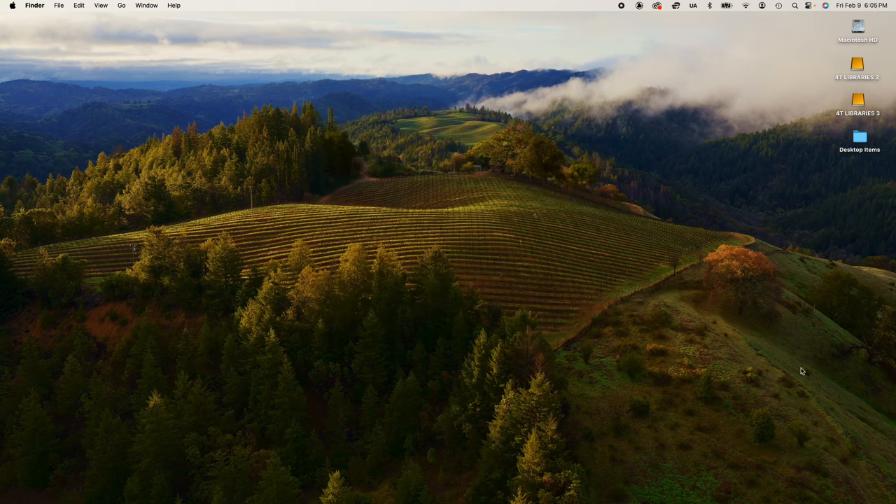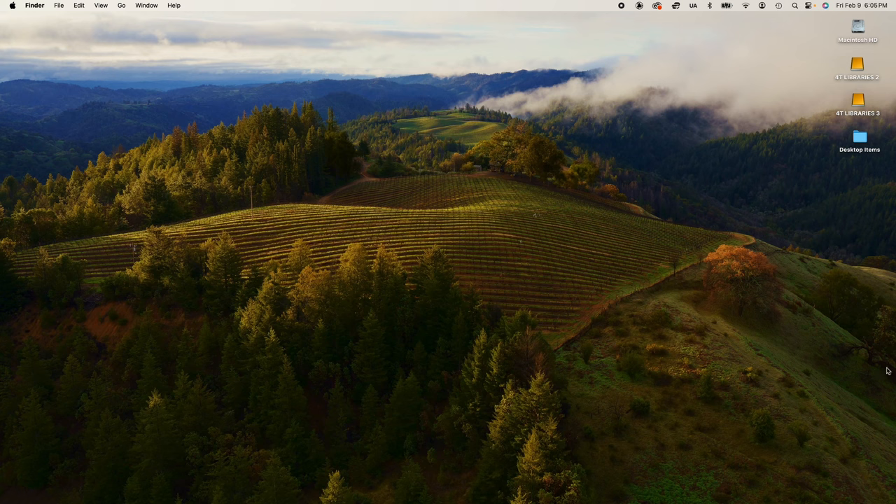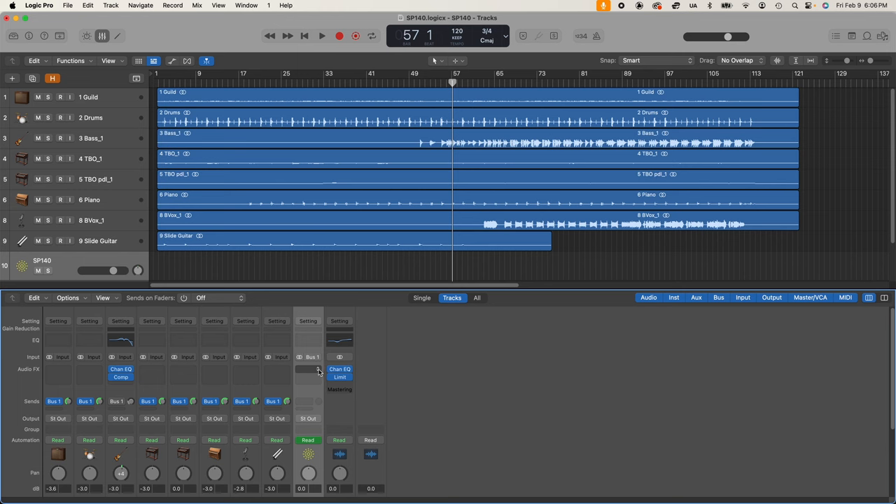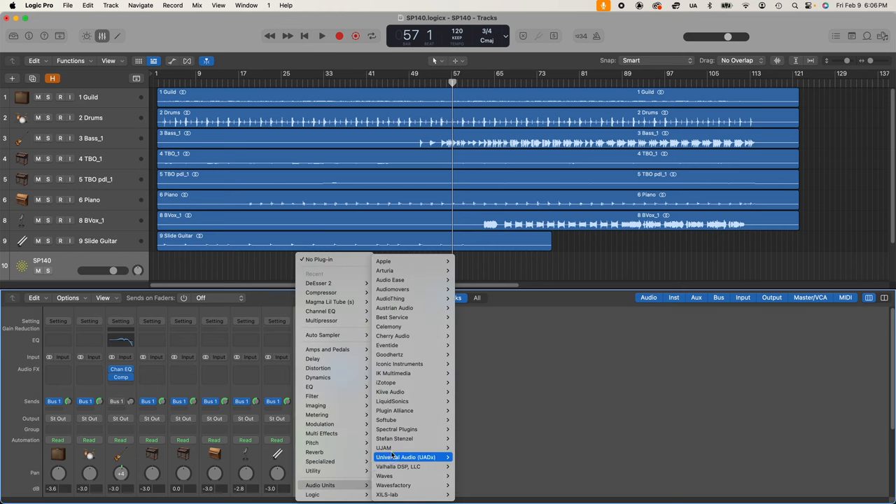Your final step is authorization. To complete the authorization, you actually have to open up the SP140 within your DAW. I'm going to open up a session in Logic — you can use whatever program you use. You're going to want to put an instance of the SP140 in an audio track or a bus. Logic organizes plugins by the manufacturer.